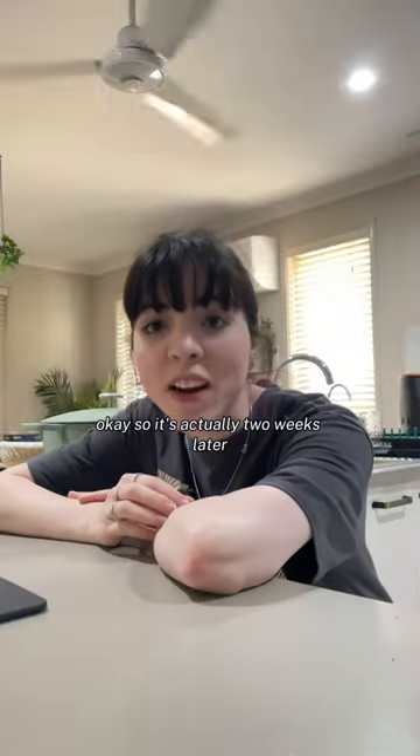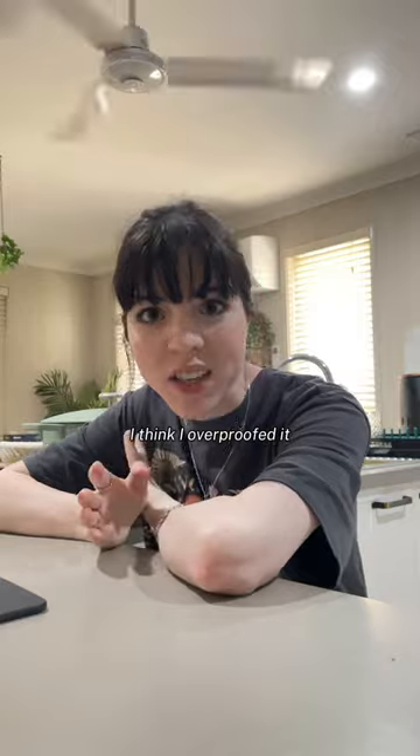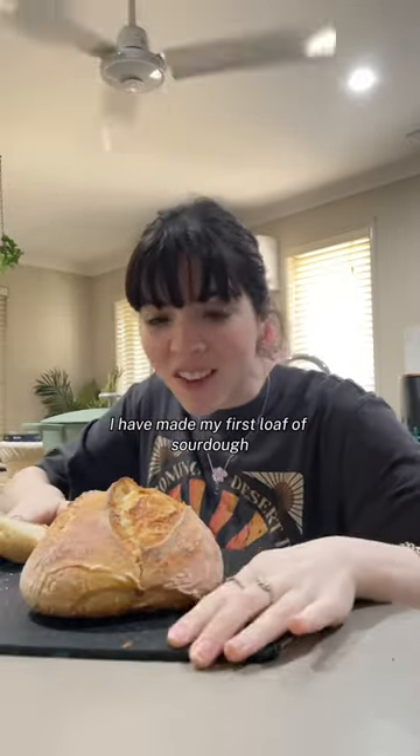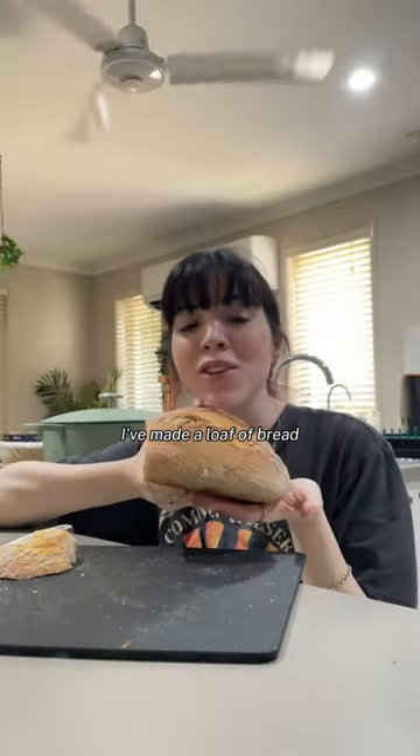So it's actually two weeks later because my first loaf of dough didn't work out — I think I over-proofed it. I have made my first loaf of sourdough. I just cut into it. I'm so proud of myself, I've made a loaf of bread.